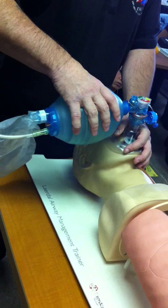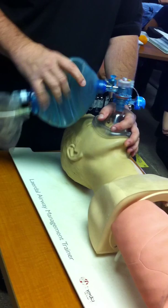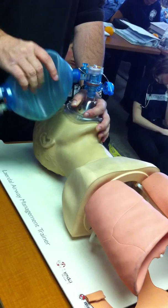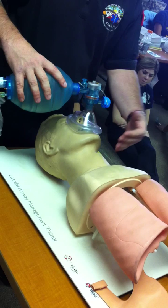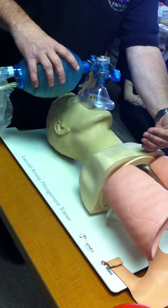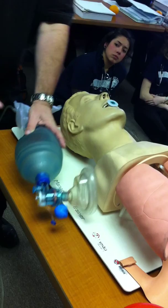What you'll also see in the field is rescuers delivering breaths too fast — not paying attention, talking to their partner, and just going way too quick. That's not one breath every five to six seconds. If you deliver breaths too fast, the lungs fill up and the patient can't passively exhale. You create pressure inside the lungs, and the next breath hits that wall of pressure, takes the path of least resistance down the esophagus into the stomach, and you'll see gastric distension. To fix that, turn the patient on their side, press on the stomach, let them vomit out, suction the airway, and start ventilating again.